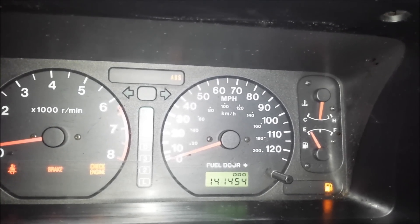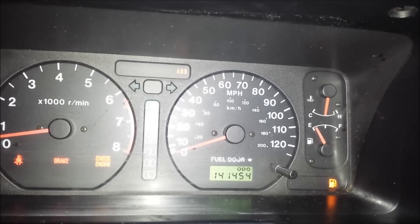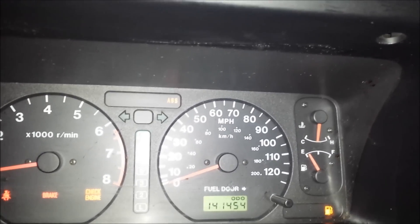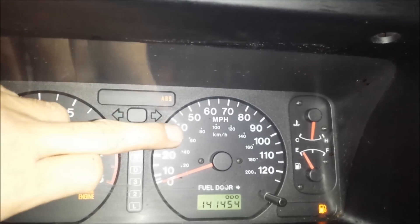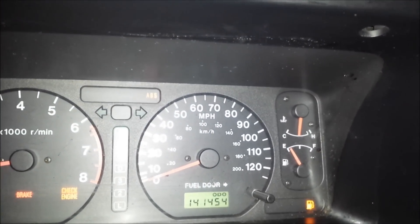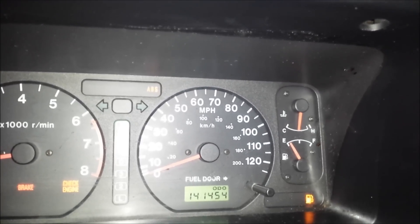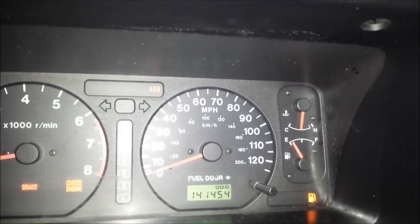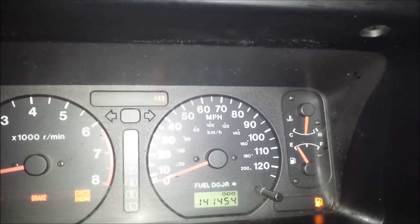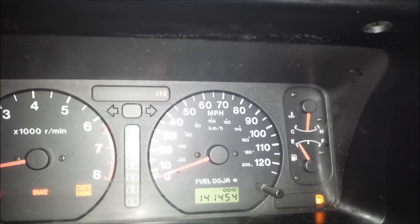Hi everyone. In this video I'm going to demonstrate how to check ABS codes in Isuzu vehicles. As you can see, my ABS light is illuminated here at the top of the dash. This is my 2002 Isuzu Trooper. I've got a few other issues going on — the check engine light is lit up, that's related to an EGR problem, and I also have transmission issues. But anyway, I want to try to sort out the ABS code.